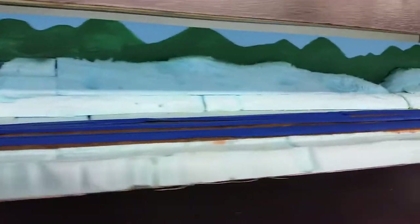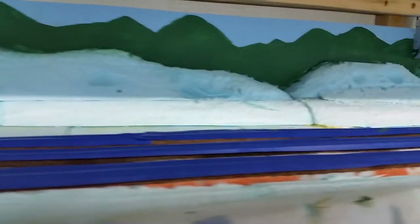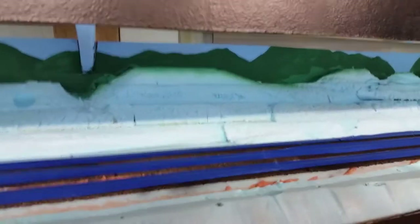I use a formula of ground goop that was pioneered by Lou Sassy. And I use this material, blue foam, to make my basic landform shapes. I've shaped them with rasps and knives, but mostly sureform tools.